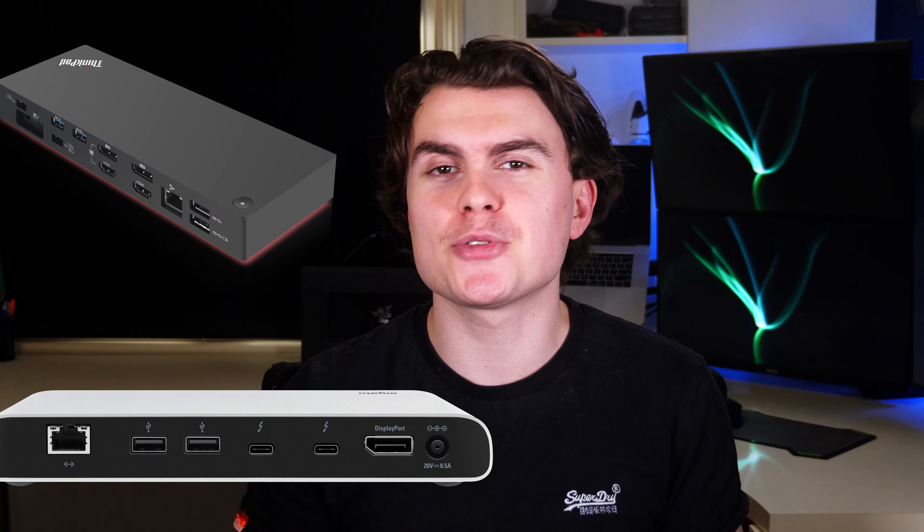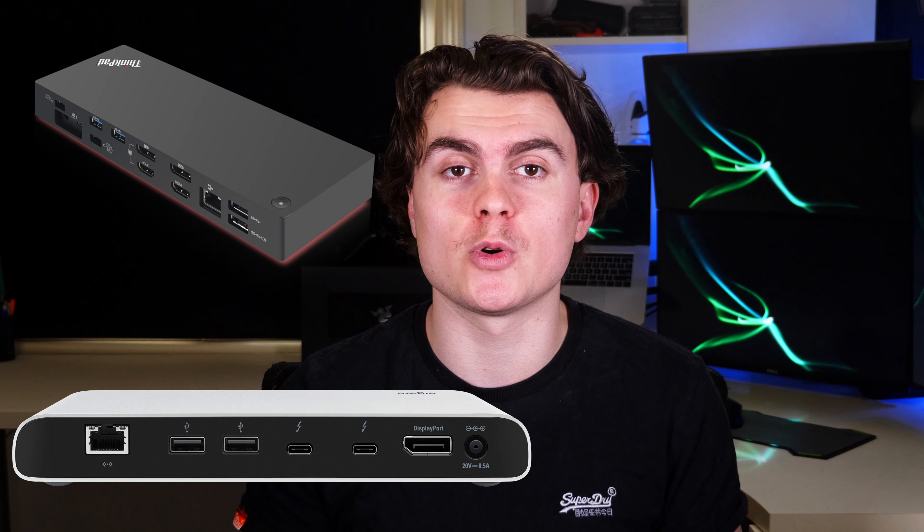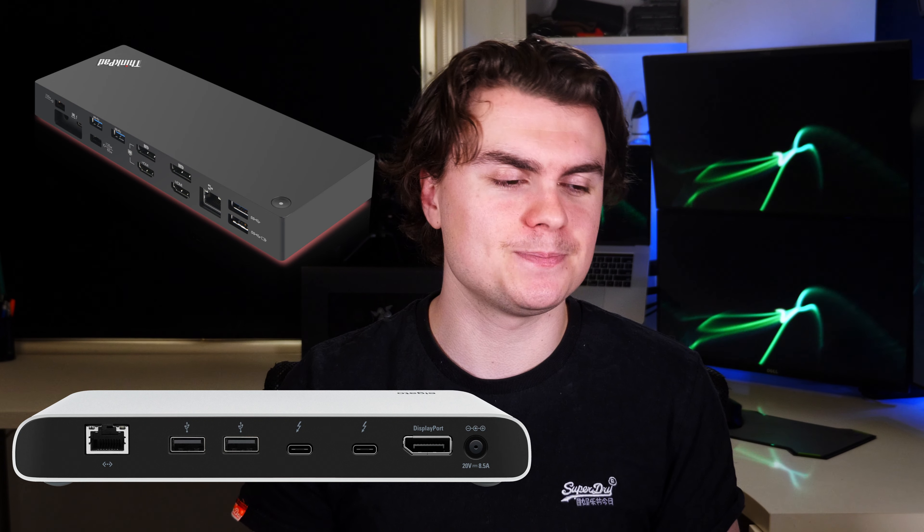I looked high and low for a solution. I spent a lot of time looking at USB-C docks, and the far more expensive alternative of Thunderbolt 3 docks. The problem with USB-C docks is that they can only output one unique display at a time, so I could only duplicate the one output, which wasn't really helpful for my use case. With Thunderbolt 3 I found docks that would output two 4K monitors at the same time, but no 3 or 4 monitor options, and not to mention how expensive these docks were.